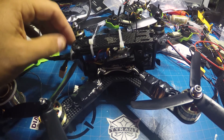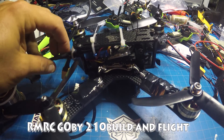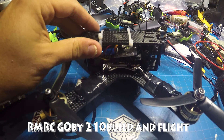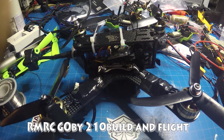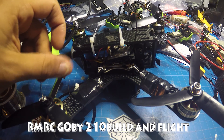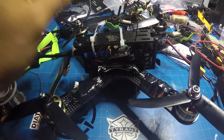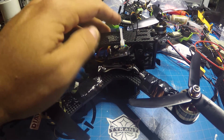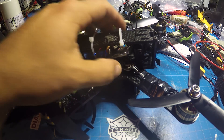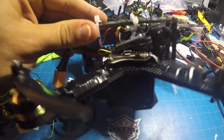So I lost some more video footage — I'm juggling too many memory cards. But anyway, here's the Gobi 210 all the way built up. The final product: DYS 2205, 2550 motors, little B20 amp ESCs, Seriously Dodo flight controller, and Seriously Dodo PDB.